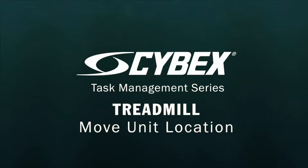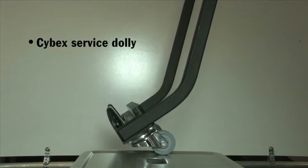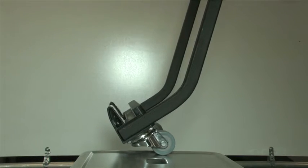Treadmill: Move unit location. This is a quarterly task. Tools required are a Cybex service dolly or a treadmill with a built-in service wheel.